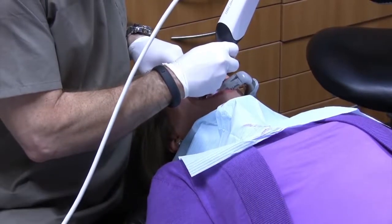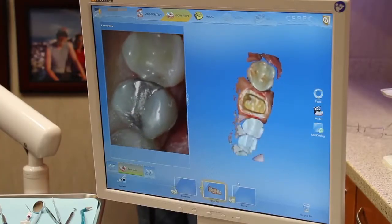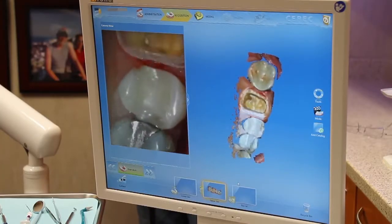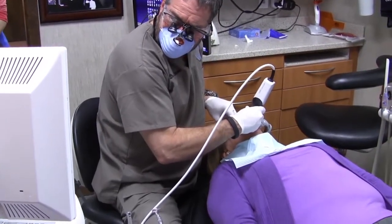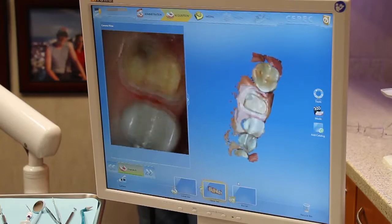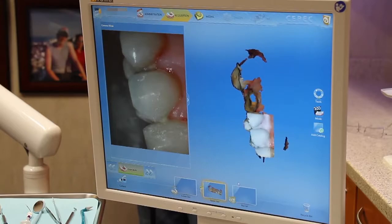After the preparation has been completed, we then take a digital impression with the CEREC Omnicam, which is a high-resolution video impression system. The arch with the preparation, the opposing arch, and the bite are all imaged to be used in the creation of the crown.